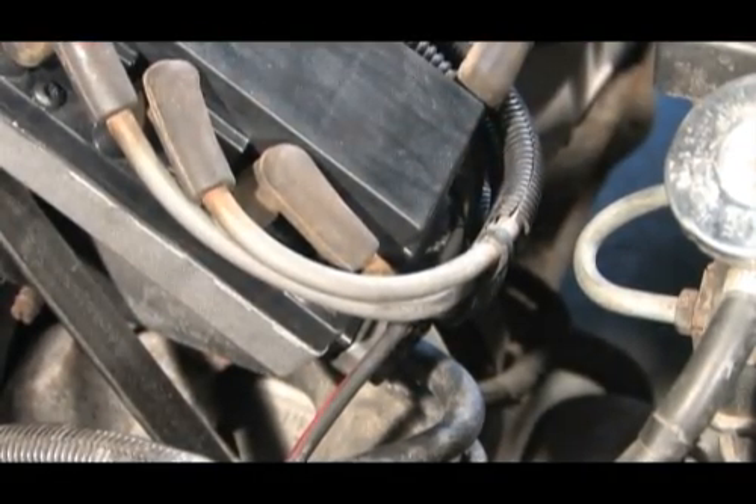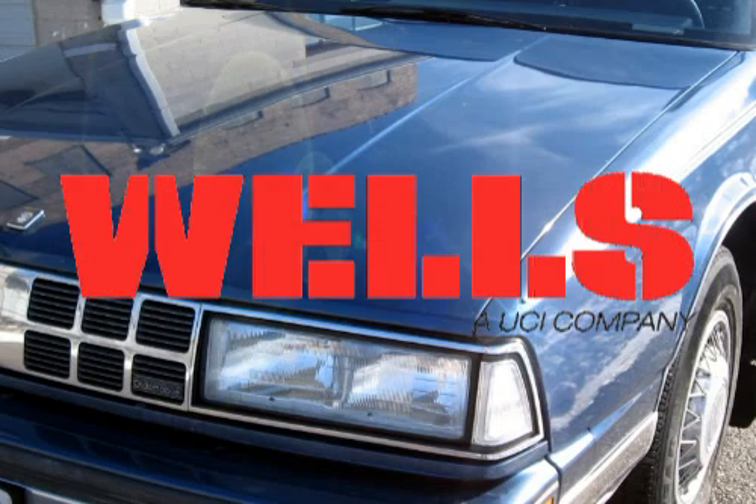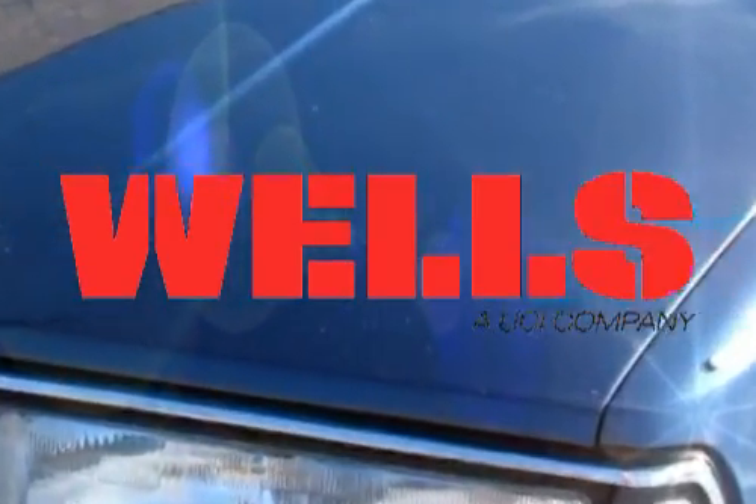The replacement is complete. Start the engine and verify your work. And don't forget to come back and replace those ignition wires.